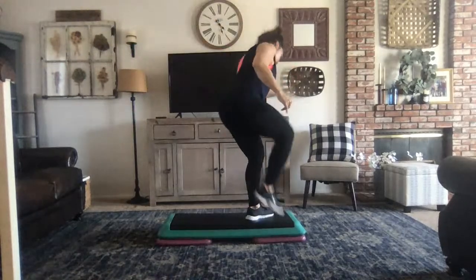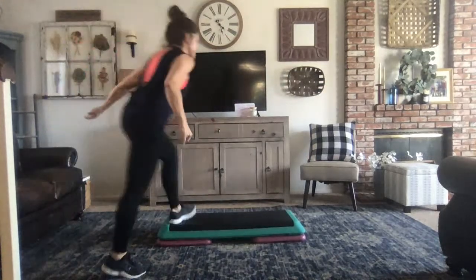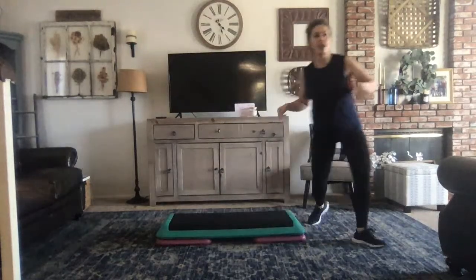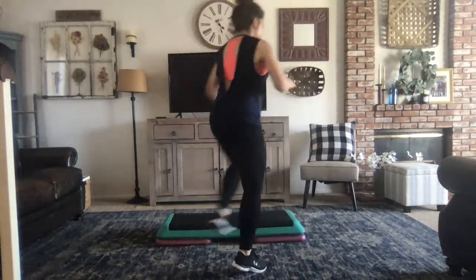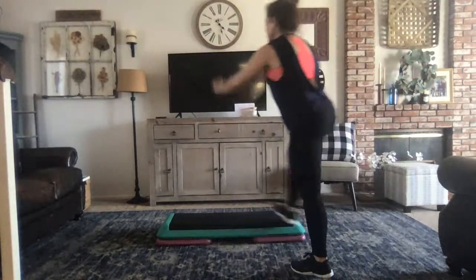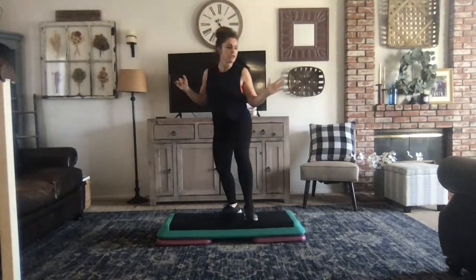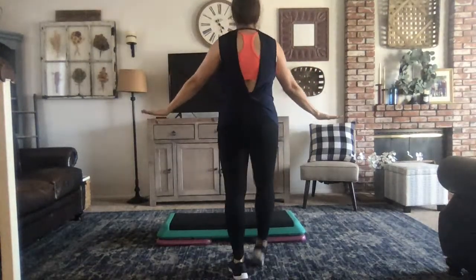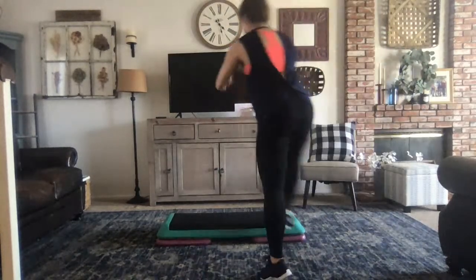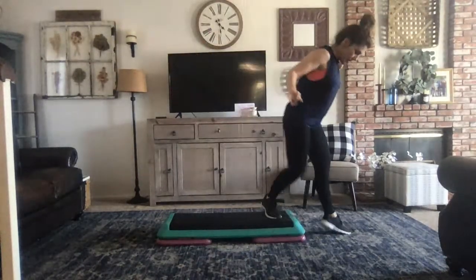Knee lift. High low, right here. Married around. Married around, married around. Hold. Add that chop. Roll. Stay here. So now, stay where you are — here's a mirror around. You're going to do a reverse rock, shuffle, hold. And then march. High low. Married around. Reverse rock. Knee lift. Down up. March.